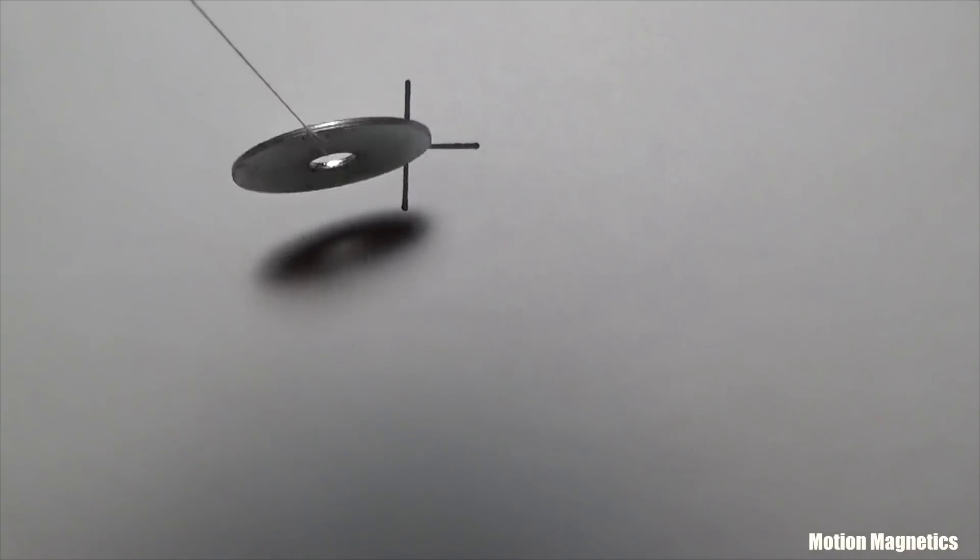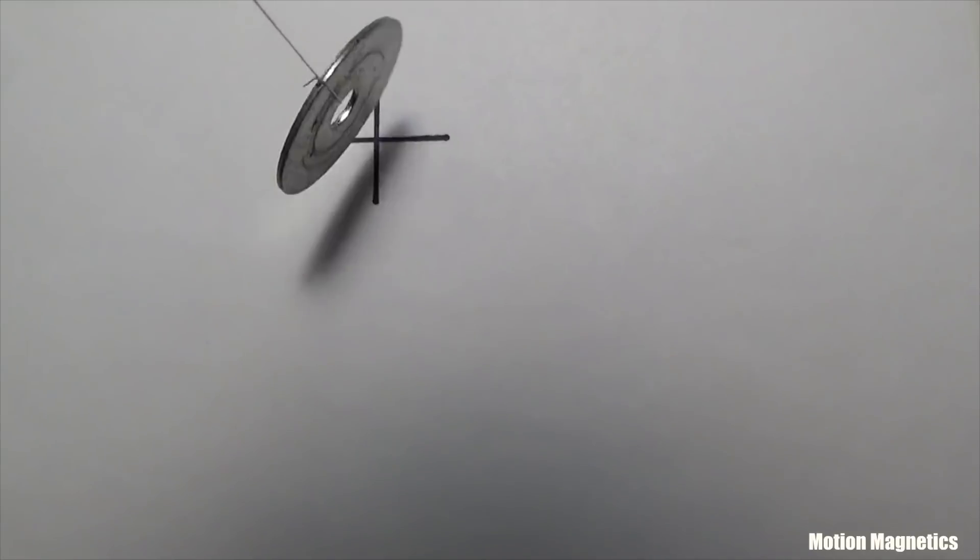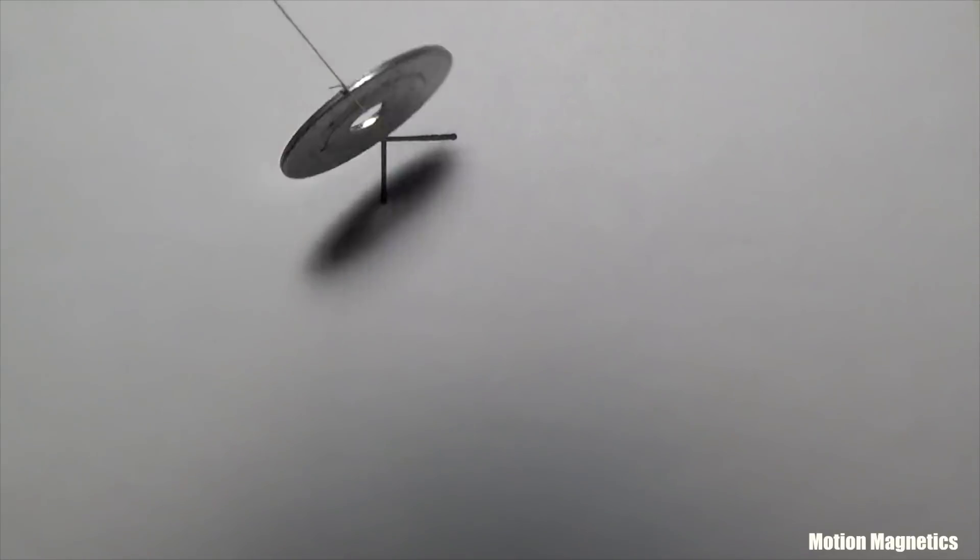Try to hold your hand completely still. Begin picturing the washer spinning clockwise around the plus sign. After a few moments, the washer will begin changing its directional spin.